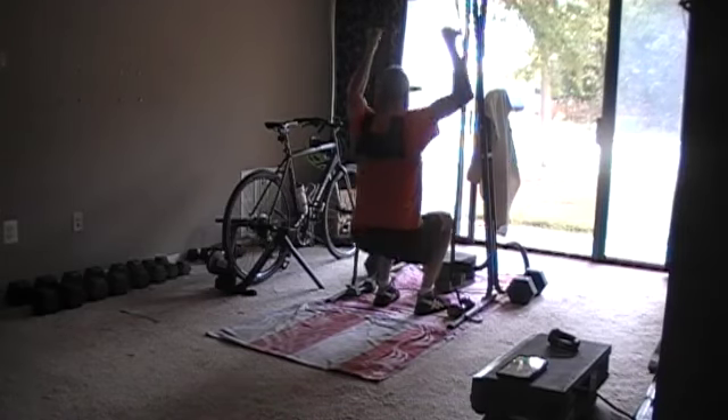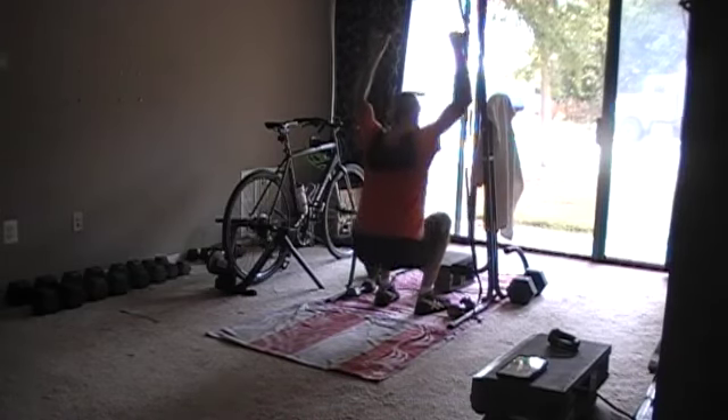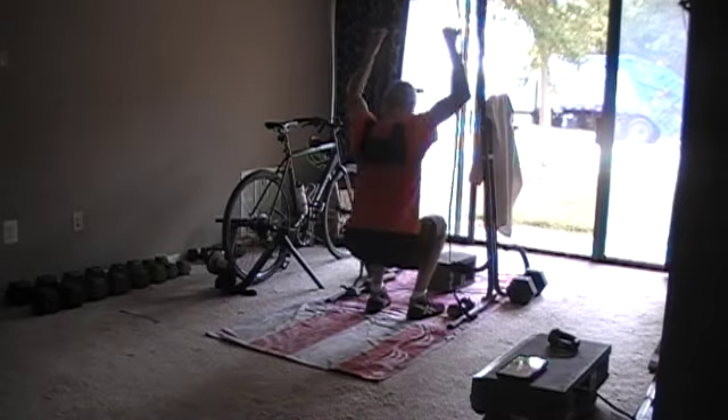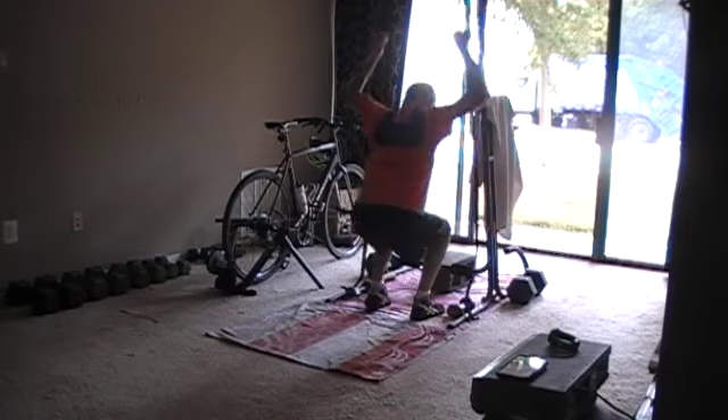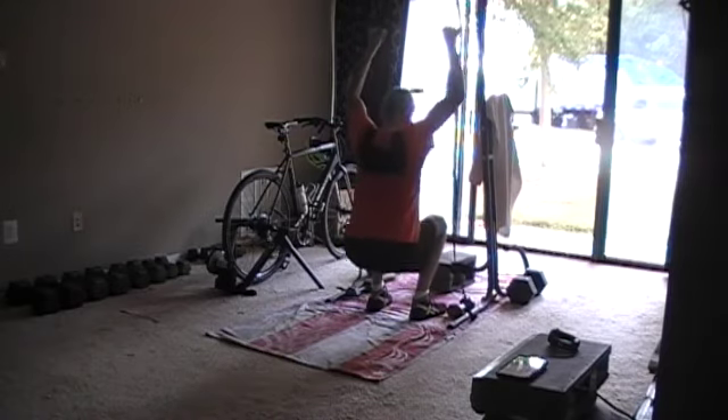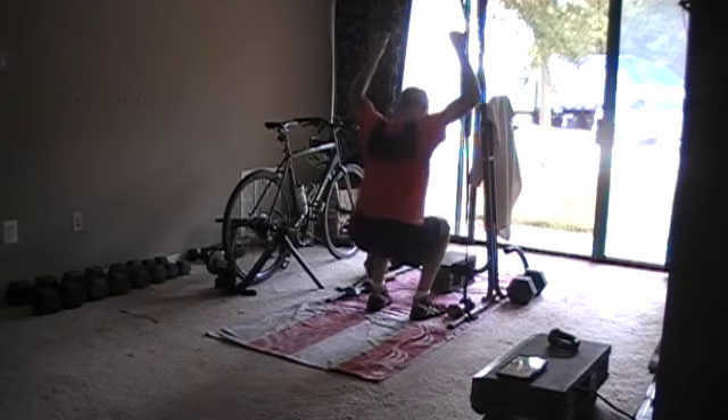Old Nat here. Today's workout: 100 squat pulls and 106-count burpees, 15-pound vest. Solid workout — good cardio, good muscle work.